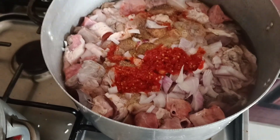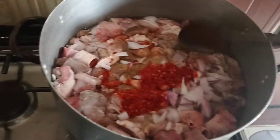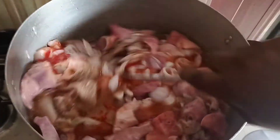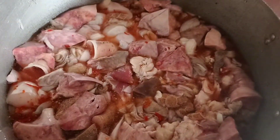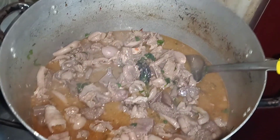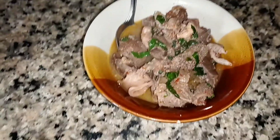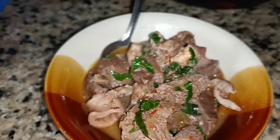On to the next level — this is my pepper soup. I've added all the ingredients I need. Sorry I did not show you the ingredients, but it's not hard: just crayfish, onions, pepper, and what is it called — odor — then cover and allow it to cook. This is our pepper soup, it's done — very easy. Can you see this yummy goat pepper soup? It's good pepper soup with towel, liver, and kidney.